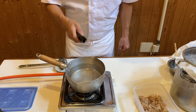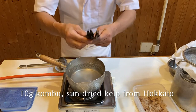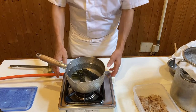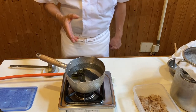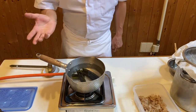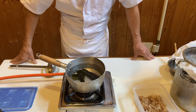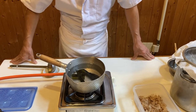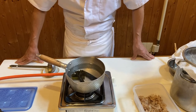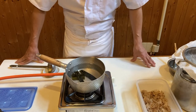With one liter of water, you need to put in 10 grams of kombu from Hokkaido. There are many different kinds of kombu grown in Hokkaido — farmed and also natural kombu. Some grow up to 10 meters, so the ocean is like a forest and a hideaway place for little fish to raise offspring.